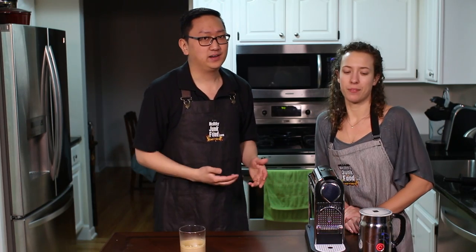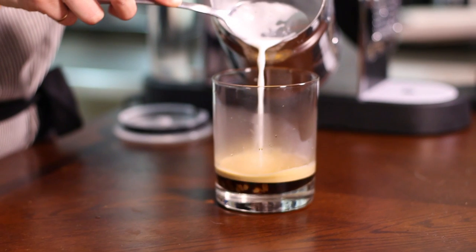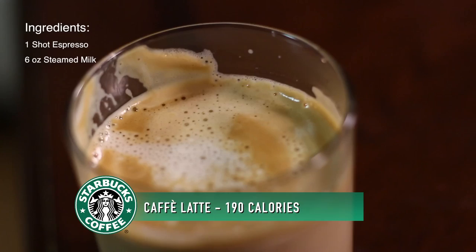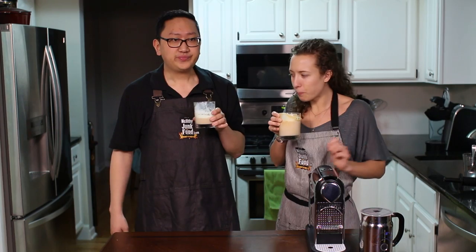Ladies and gents, this is number nine: Cafe Latte. To start, we're going to brew some espresso. Fun fact about cafe latte — Kramer from Seinfeld loves cafe lattes, and he ended up filing a lawsuit because he got burnt, and he gets free cafe lattes for the rest of his life. With the cafe latte, we're not going to do the heating thing as long because it makes it too foamy. We're going to get rid of that foam and just put steamed milk in the espresso. I think I like the cappuccino a little bit more. It has a different texture. There you have it — the cafe latte.